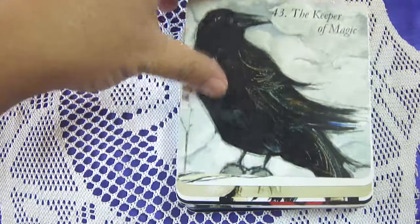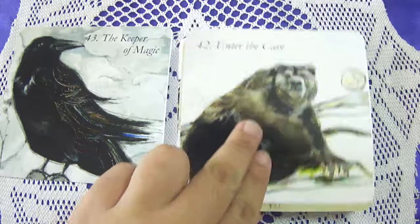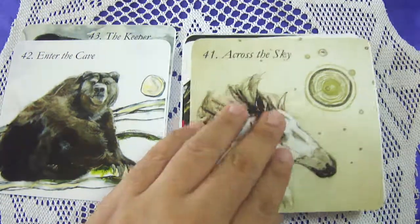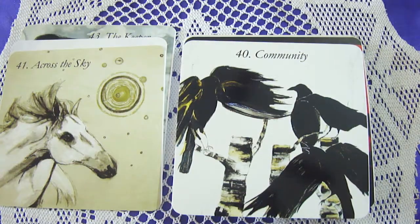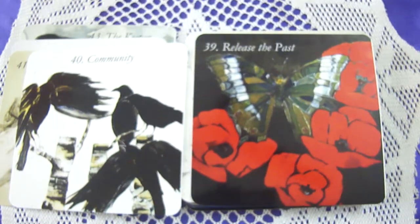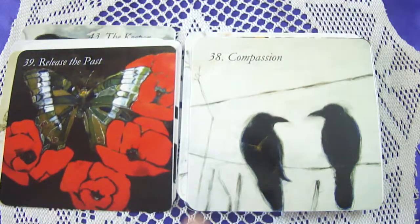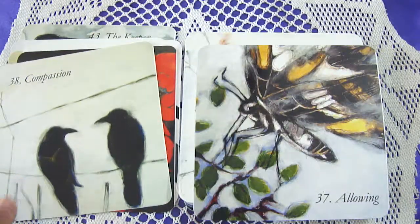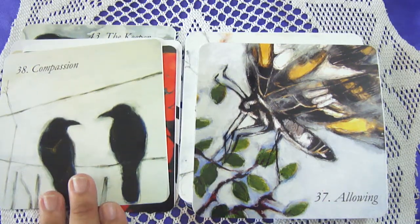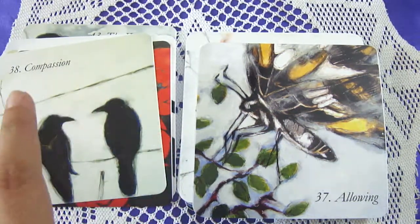Card 43: The Keeper of Magic. Other card titles include Enter the Cave, Across the Sky, Community, Release the Past, and Compassion Allowing. The artwork is very dreamy and shadowy — I'd describe it as a dreamy, shadowy kind of style.